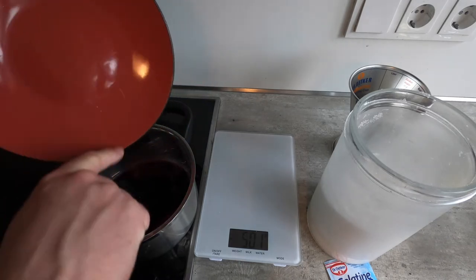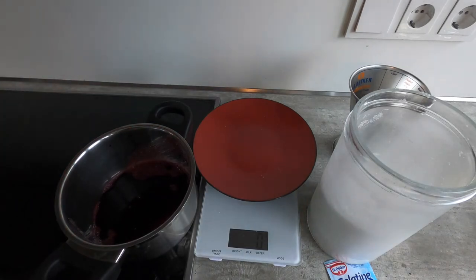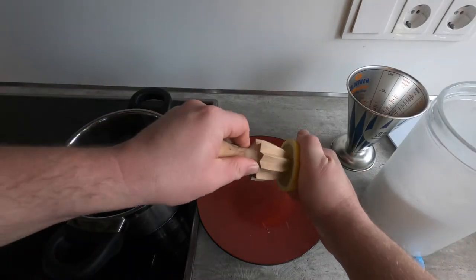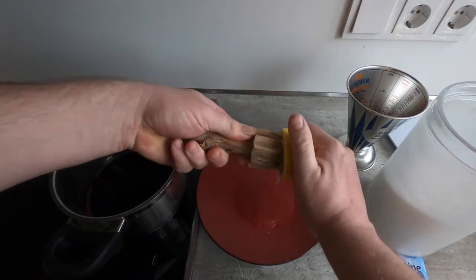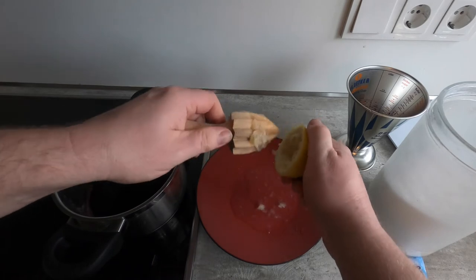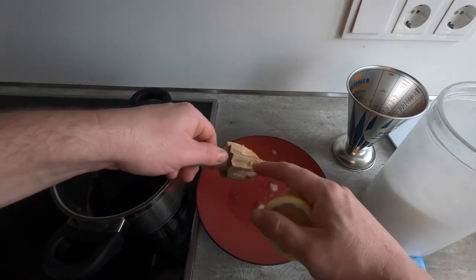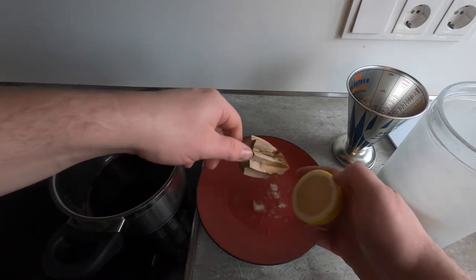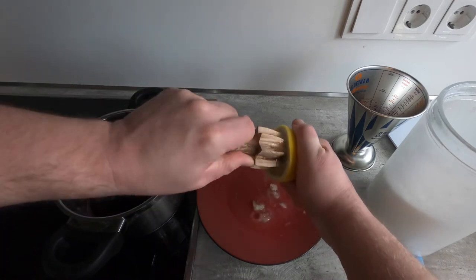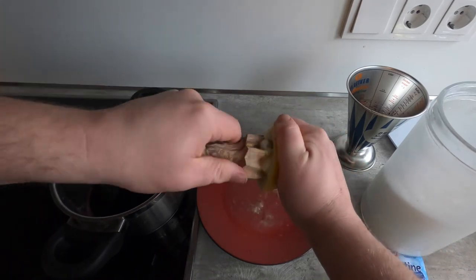It's worth noting that if you have a wine with a different profile, you could use something like a blackcurrant juice or even maybe a cherry juice. Next, I'll juice the lemon — I'm just going to juice it onto a plate. If you have a lemon juicer with its own saucer, that's fine. It's fine to have the pulp — there's nothing wrong with that — but we don't want the seeds. So I'll review it and remove any seeds before the lemon juice goes in.